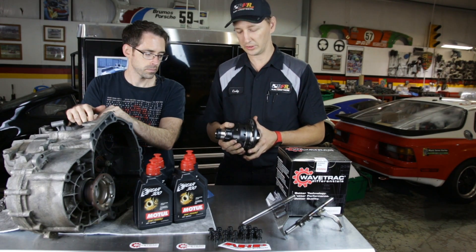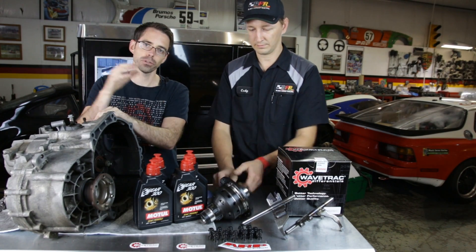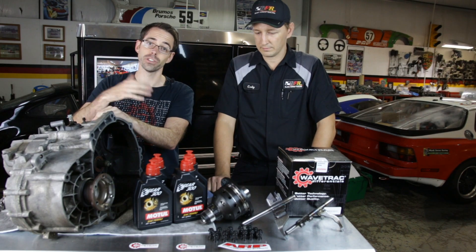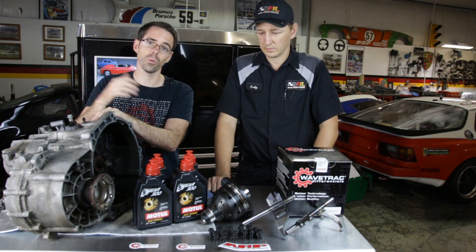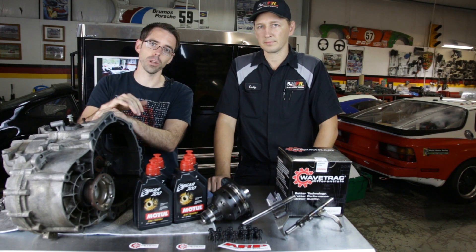So a limited slip differential — the main goal of using a limited slip is for traction under high horsepower situations in general. Being a front-wheel drive car that we're going to be building a big turbo on, we want to get as much contact to the road as we can to keep all the power to the ground.